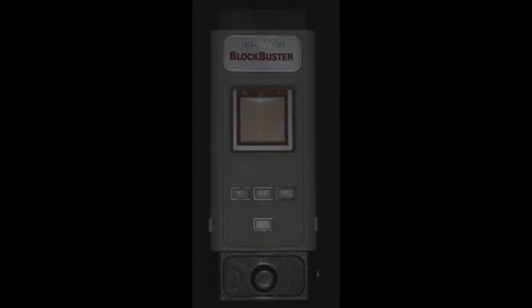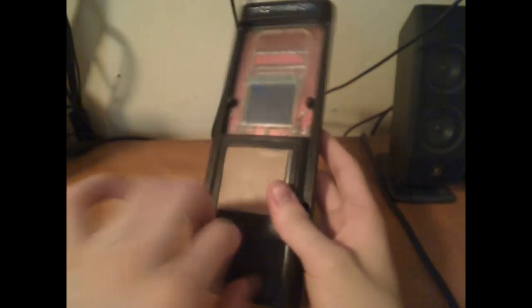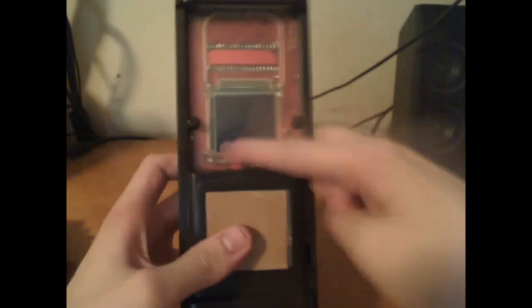Then Milton Bradley — the father of many famous board games today — created the Microvision in 1979. The Milton Bradley Microvision was the first handheld video game console to use interchangeable cartridges. Here is the Microvision — there's a little dial to use, and the screen goes right here. The components were quite exposed.